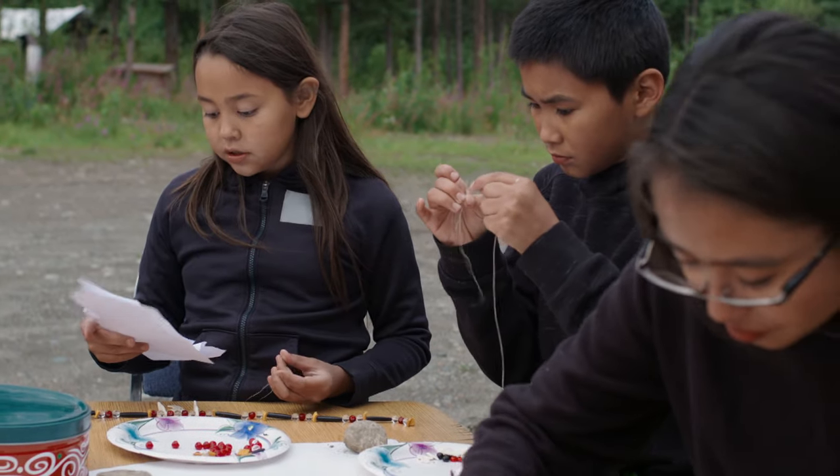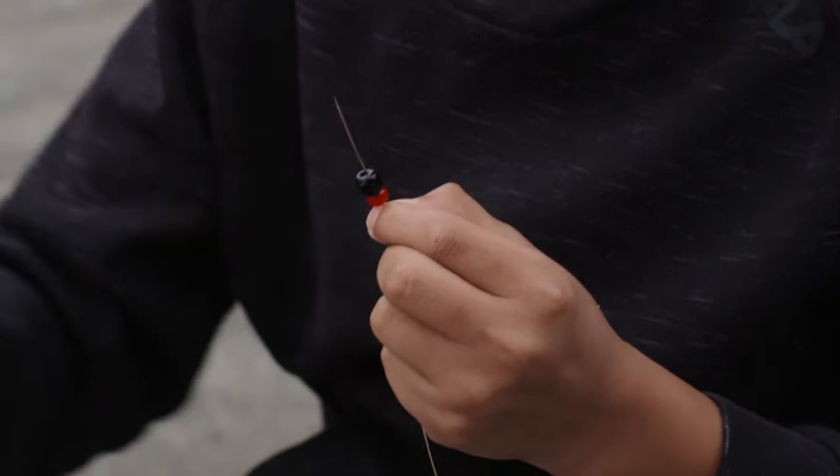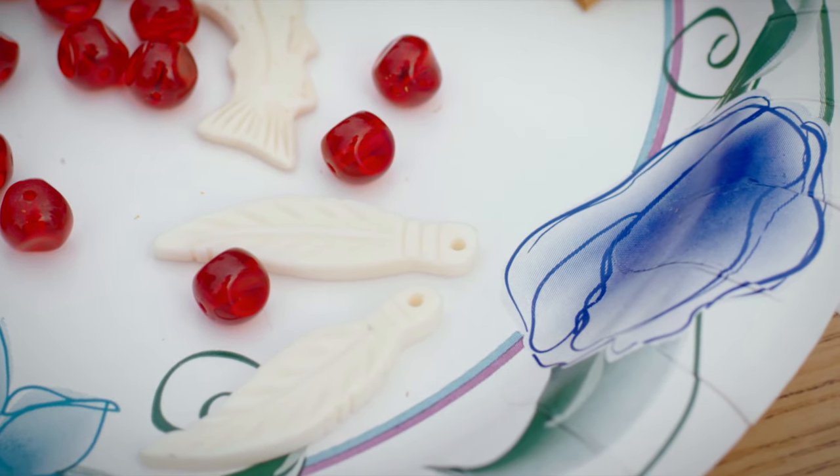Step one, choose your colors. These are the beads — a red bead, a black bead, and right here is a feather made out of bone.